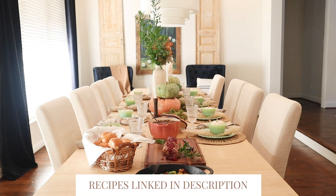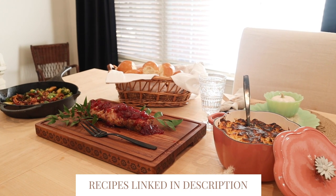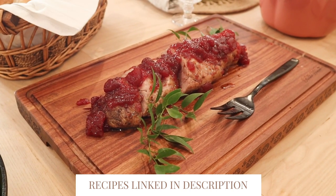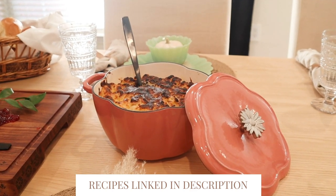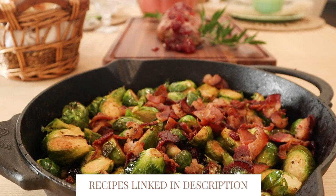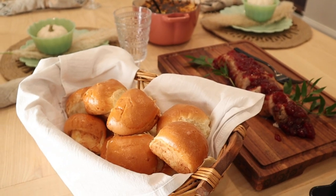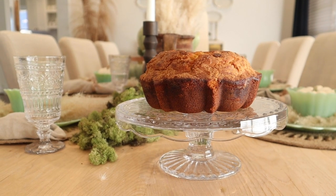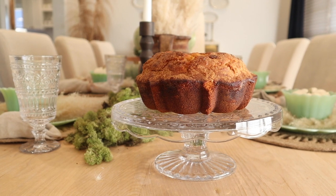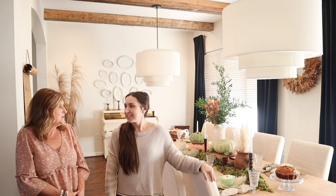The first thing we made was a pork tenderloin with a cranberry sauce. Then Pioneer Woman is famous for her mac and cheese, so we did that. We also made Brussels sprouts with cranberries, bacon, and maple syrup — the apple juice is going to make it so good. Then we did a pumpkin bundt cake, and lastly a sparkling cranberry drink. That's our whole menu for today!